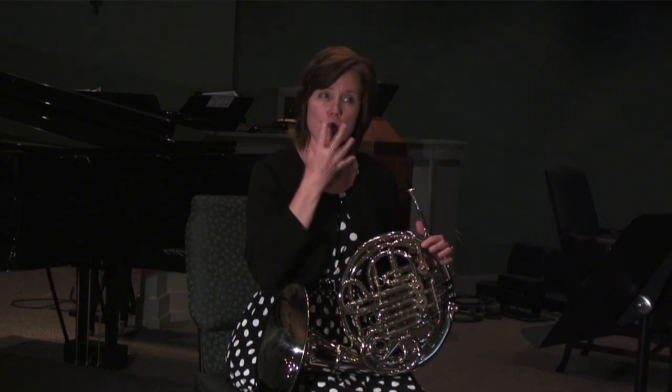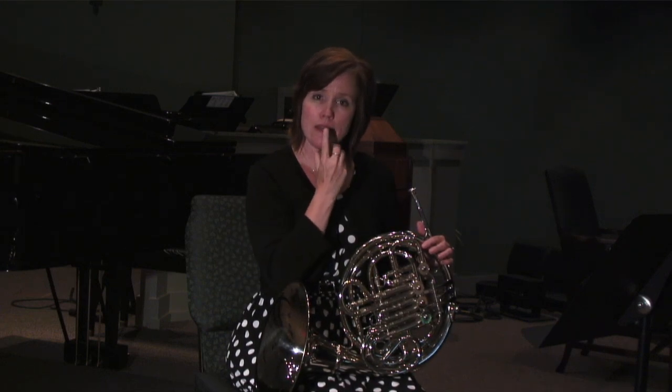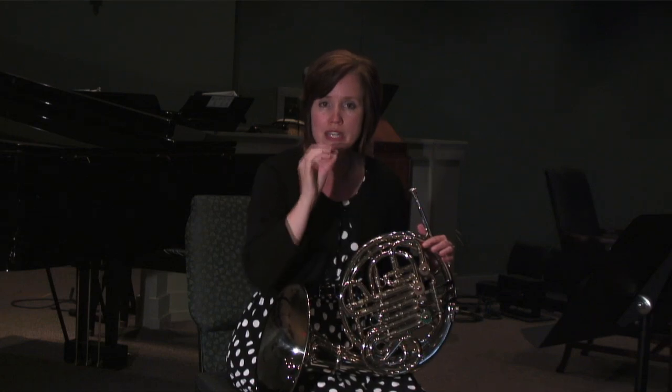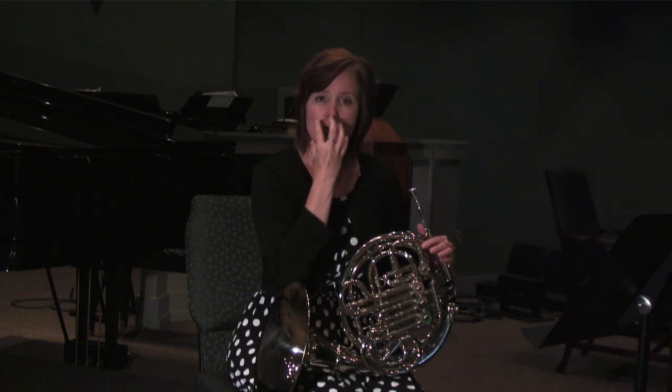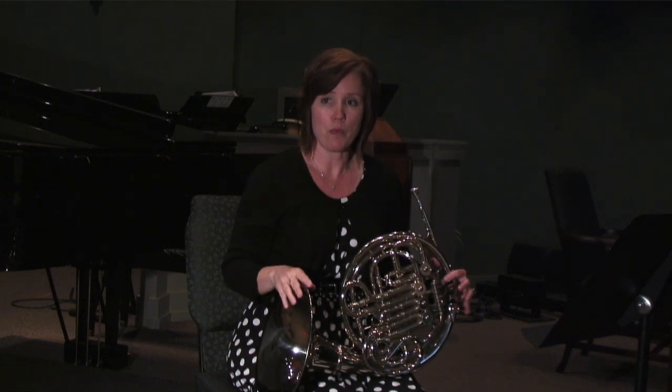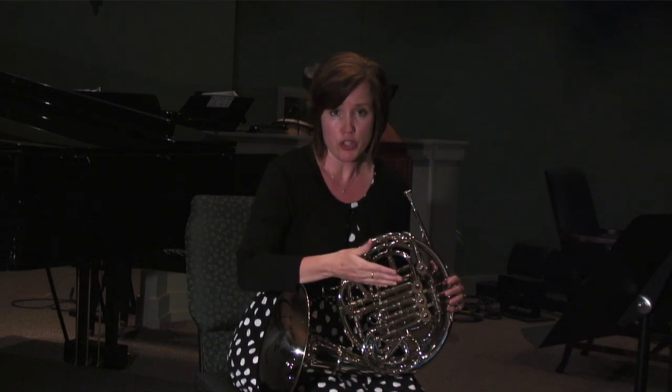So keep your mouth open — not the lips, but the inside of your mouth open. I tell my students, pretend you have a ping pong ball there. You don't want to crush the ping pong ball, and you're keeping a nice open space as you play. And that will definitely improve your tone quality.